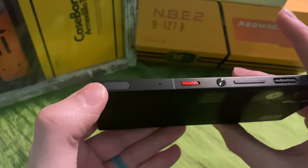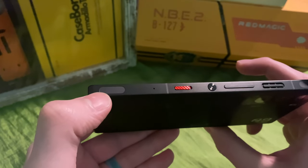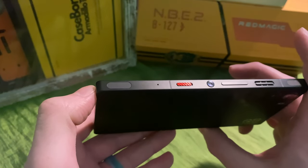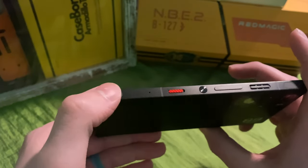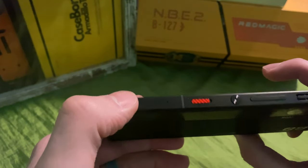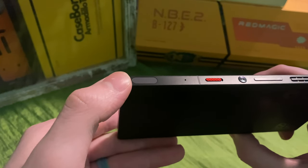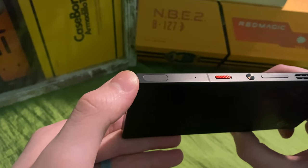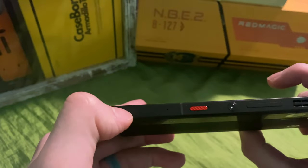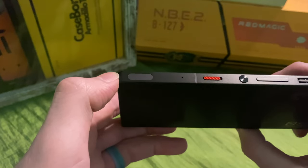Here we have the trigger buttons. The response is increased by about 20% and the real estate — how much space they take up — is increased by about 90%, which is really awesome. Instead of being convex and popped out, they're actually concave, so you know where they are. They have a soft-touch feel that really feels like a proper button. I really like that they made them more responsive, concave, and bigger.